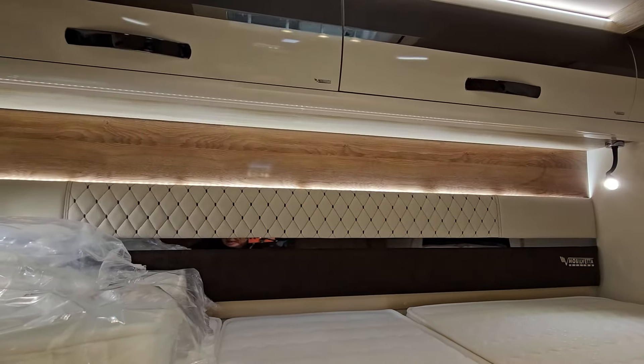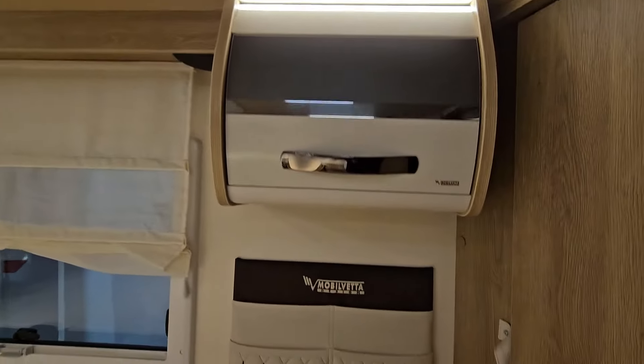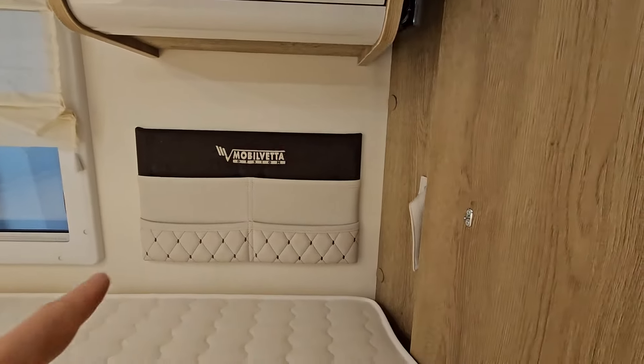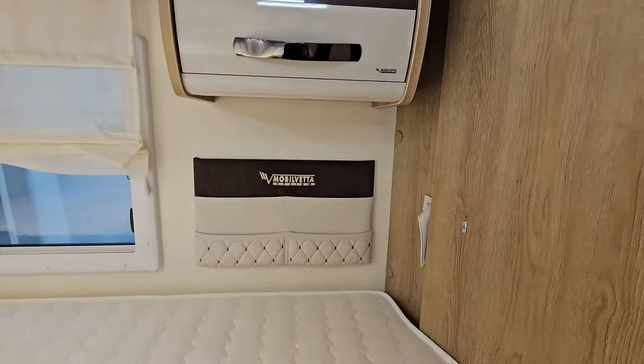Doesn't appear to be somewhere to put a USB. There's storage there and a pocket there — stick your phone in there if only there were somewhere to actually charge it from.